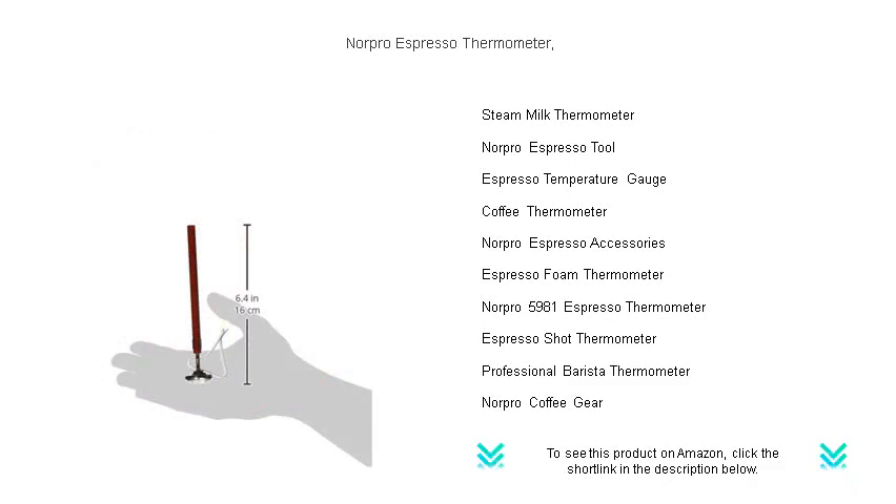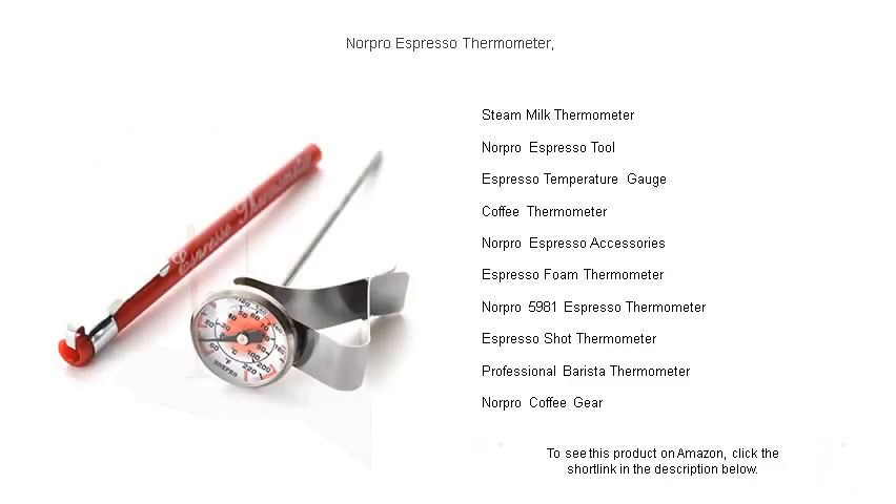Don't leave your coffee to chance. Elevate your espresso game with the reliable accuracy of the Norpro Espresso Thermometer. Get yours today and indulge in coffee perfection — sip after perfectly tempered sip.